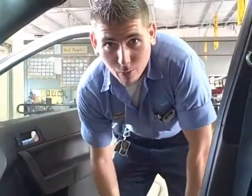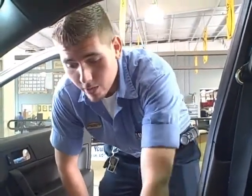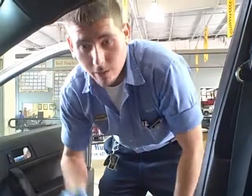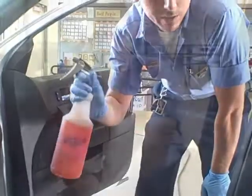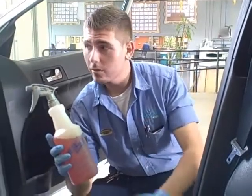The first thing we're going to talk about is the interior of the vehicle. If you have any coffee stains, smudges, or scuffs on your seats, we're going to get that out with a citrus-based degreaser. You can use a citrus-based degreaser on any leather, plastics on the dash, or any cup holders.